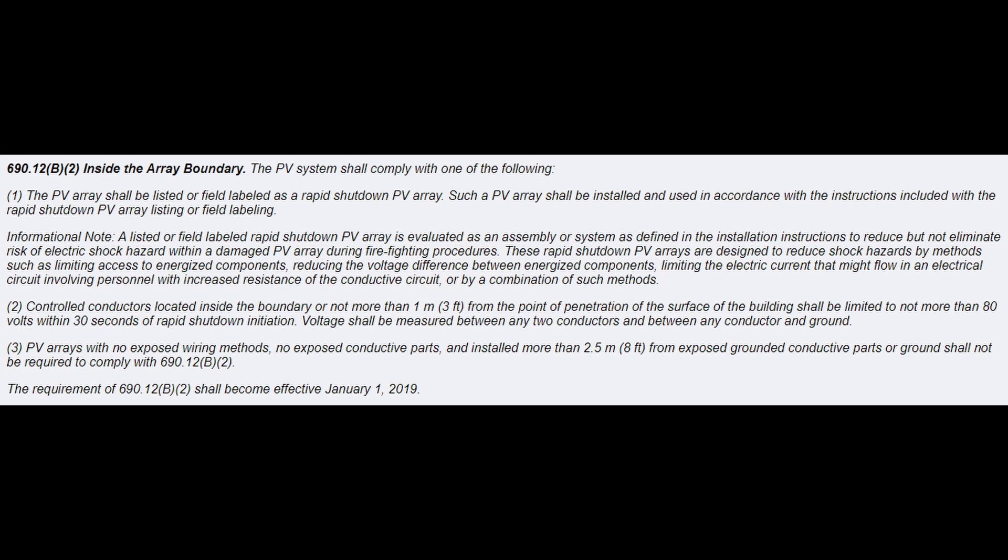You might ask why there's a module for every single solar panel. That's because in residential rooftop installs you typically have to abide by the code. The 2017 and 2020 NEC codes — and don't quote me, but this is the gist — require rapid shutdown. It must bring the voltage on the roof down to 80 volts or less within 30 seconds. That means every single panel has to have some sort of electronics that isolate it from the rest of the array and the inverter.